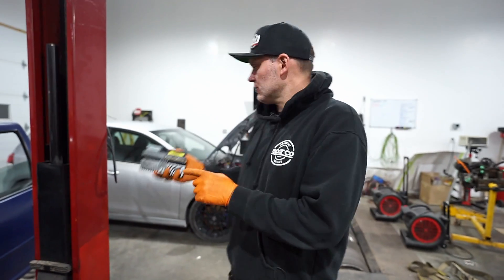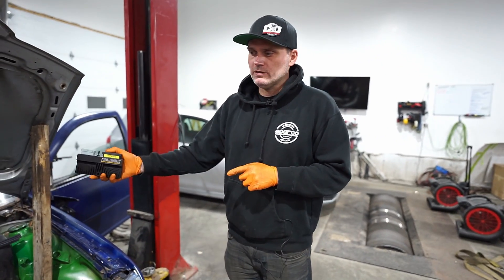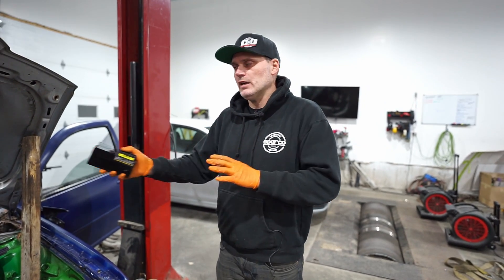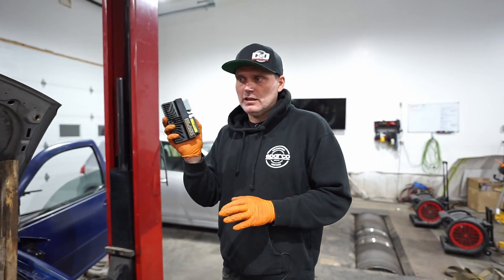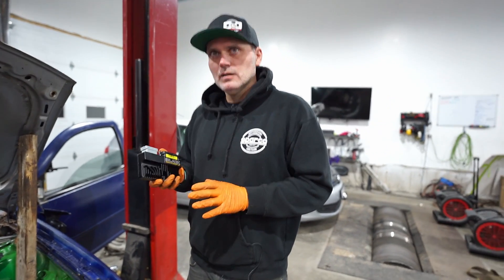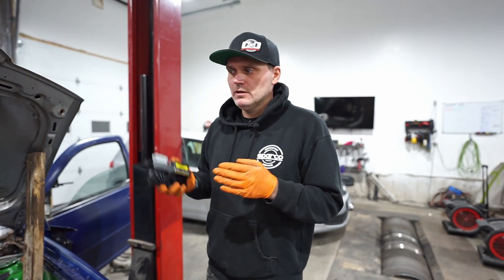That car is running the same ECU — that's a 2.5 five-cylinder — but we're going to do an adapter harness to make this car run. We have it basically figured out. We're going to show you how easy it is to pull the ECU out of the car and get it running on a standalone ECU. Most people are really afraid of standalone.